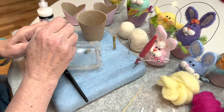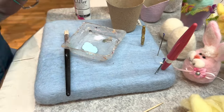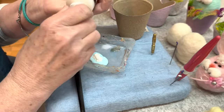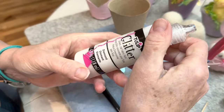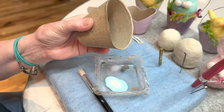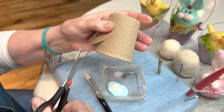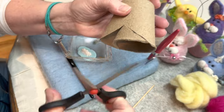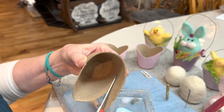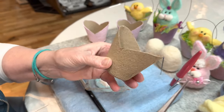First thing we're going to do is squirt some paint in the tray — you don't need very much. Then take your scissors and cut part of a heart shape here on one side of the peat pot. Take this piece out so we have kind of a heart, and then you want to do the same thing on the back. This is an easy project — kids can do this — and you end up with this shape.